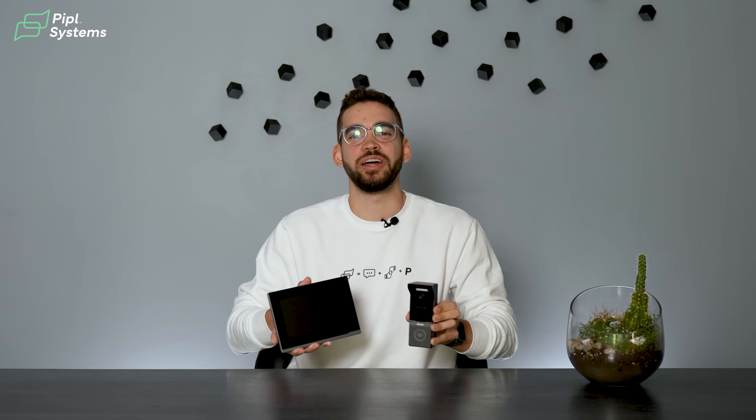It might look like a video doorbell, but it packs a lot more. Let's see how it works.